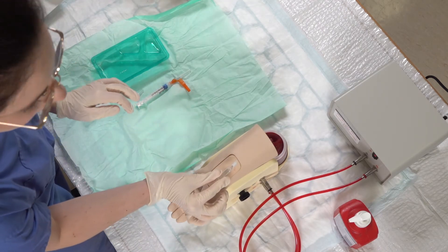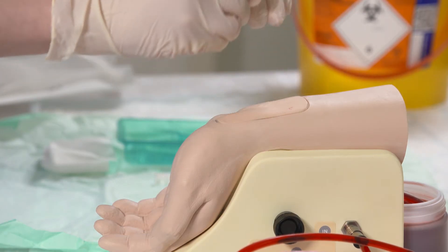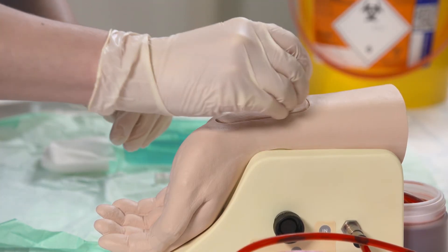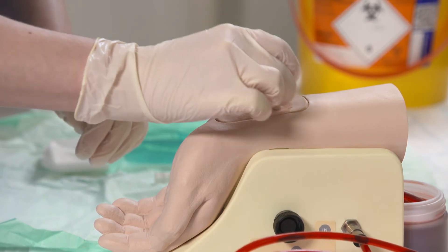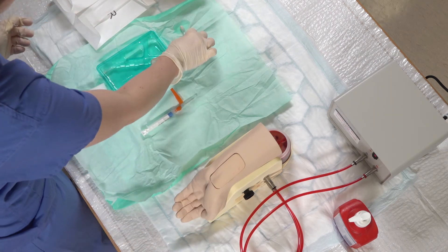I've got some chloroprep disinfectant for the patient's skin, which I'll apply now. And then leave that to dry.